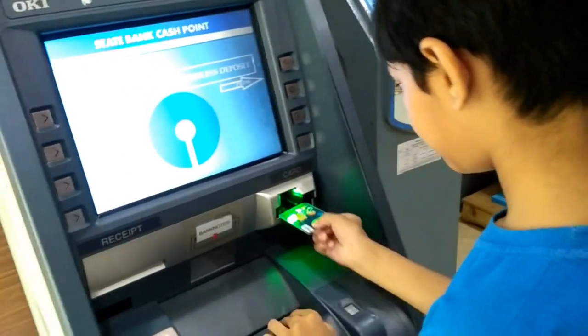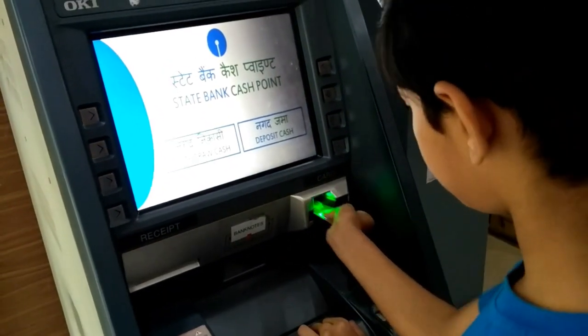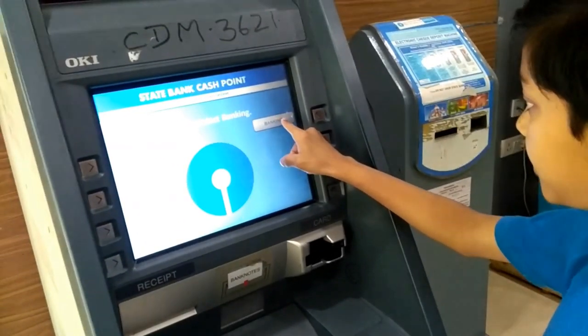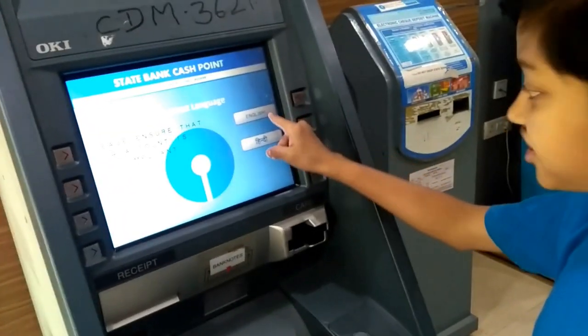First, we are going to get our card. Then we have to select Banking. English.